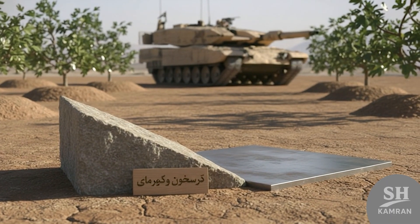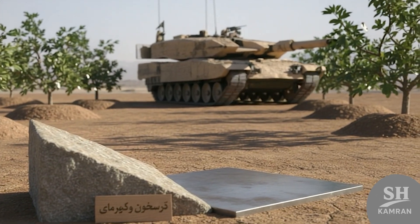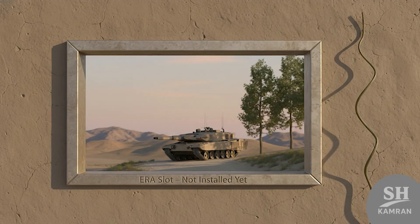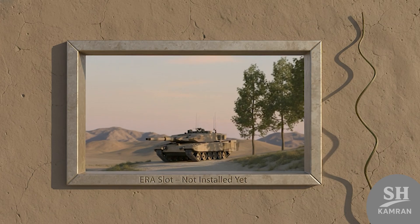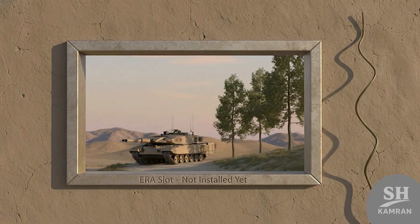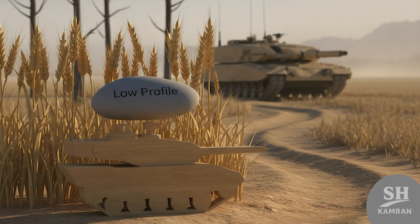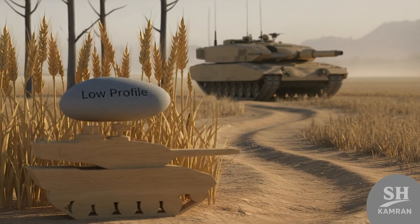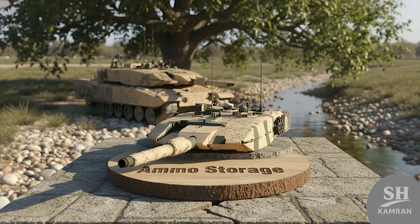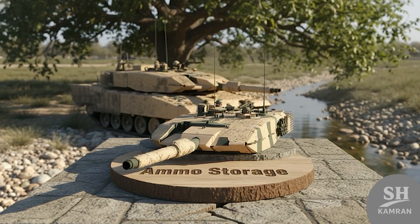Armor isn't top tier — probably composite or layered steel. The turret shape deflects shells better, adding some passive defense. There's no explosive reactive armor yet, but the design supports it. Zulfiqar's defense depends more on movement and smarts than brute force. Its low height helps it hide, presenting a smaller target. Ammo is stored under the turret, which is a high-risk zone — if hit there, things could go bad real fast.